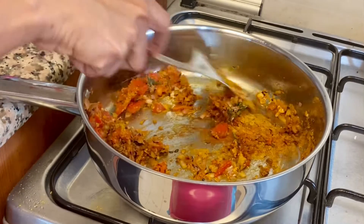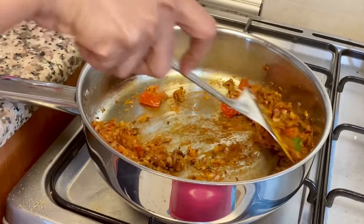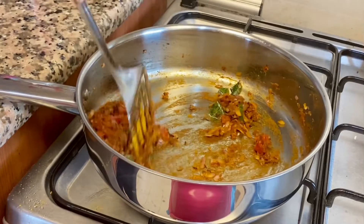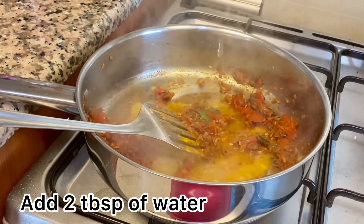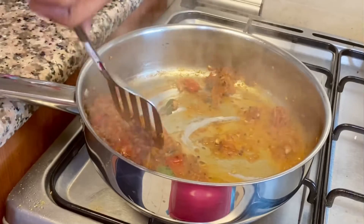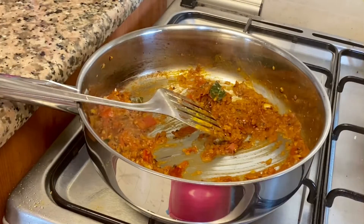Let's mix a little bit. Let's cook slowly. Let's mix it with 2 tablespoons of the masala and seasoning.